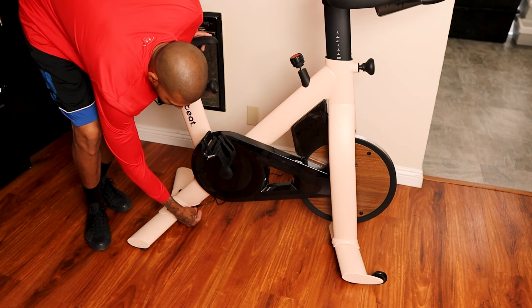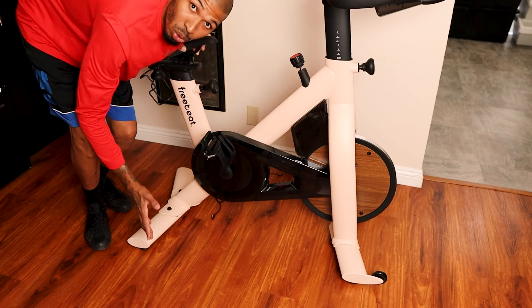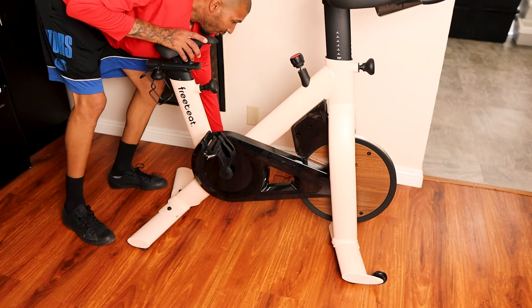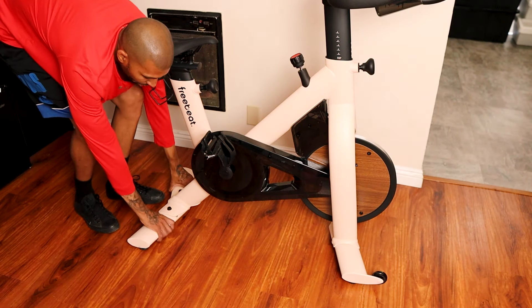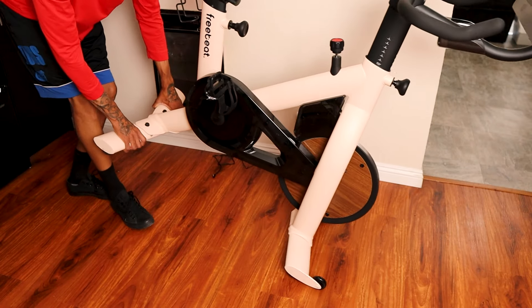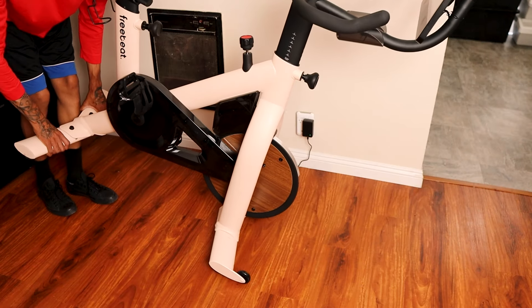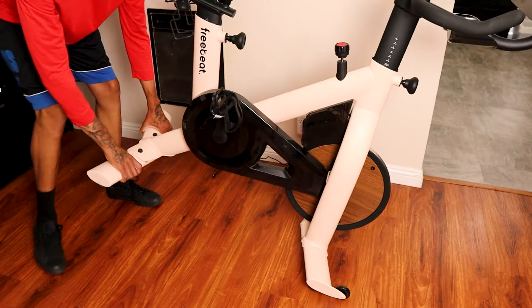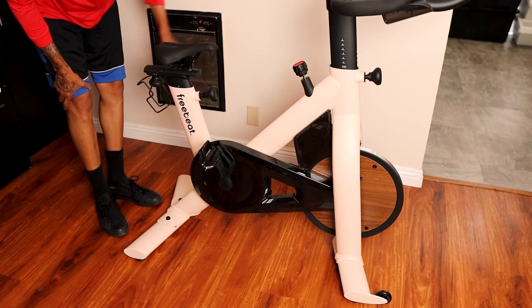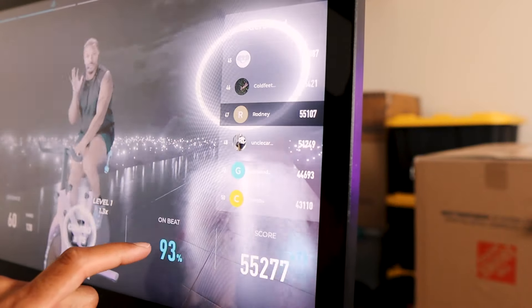There's a power plug port down here — it looks like a regular screw but that's where the power cable goes in. To move the bike, just grab it from the back, lean it, and roll it wherever you want. Even though it feels heavy when assembling, it's really light and easy to maneuver once you're rolling it.